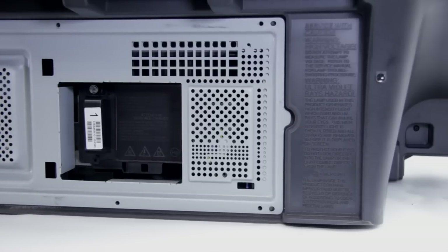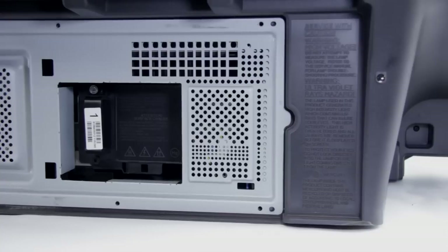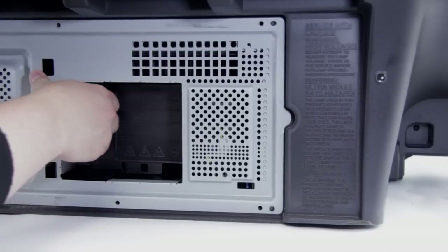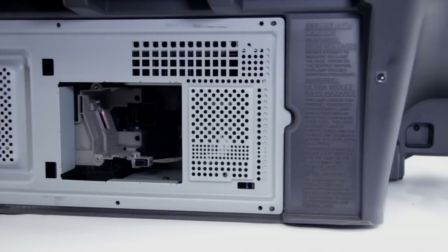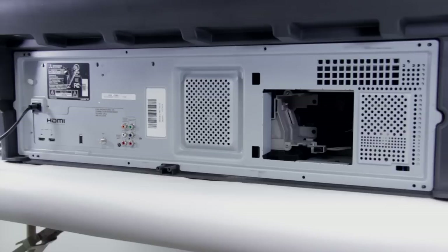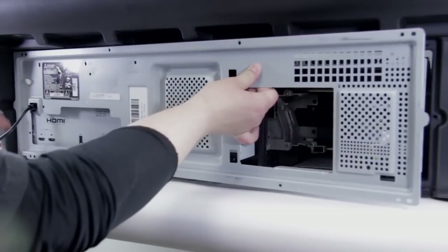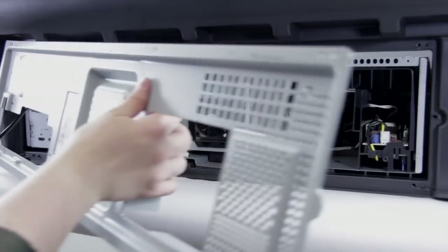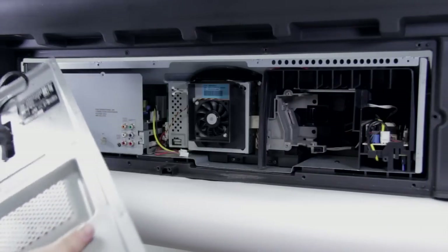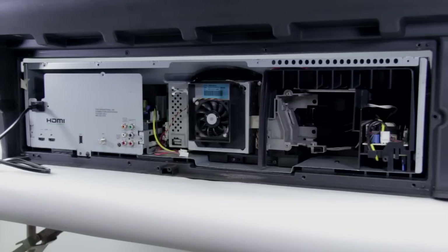You should just have one screw at the top. Go ahead and gently pull the lamp out. You're going to want to make sure that you do this when the lamp is cool. Now we've got all the screws out, we can go ahead and pull off this metal back piece — it should just slide out. Pass the power cords through and then out it comes.